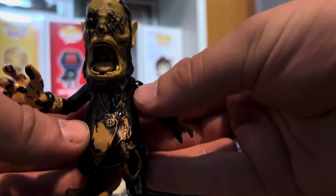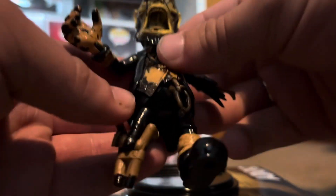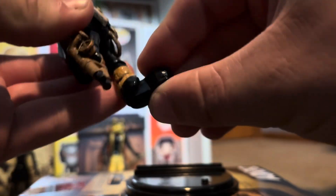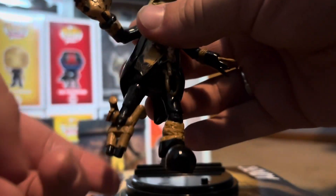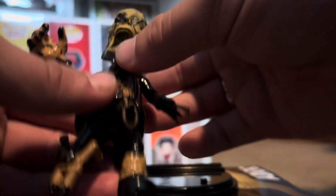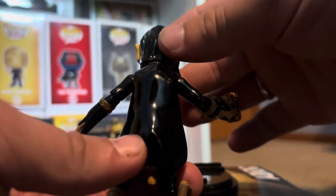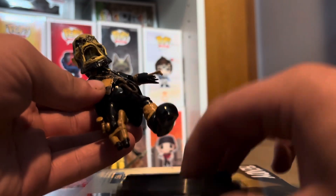Nice detail on the coat and the whole suit — it's spot on. The legs can move around. Similar to Sammy Lawrence, the foot can go up and down but that's about it. This other leg I'm going to call a peg leg because I really don't know what else to call it — I'm pretty sure Piper is like a pirate or something. He looks straight out of the game, very detailed, and that's what he looks like from the back. The character is amazing and I would recommend you guys getting these figures.